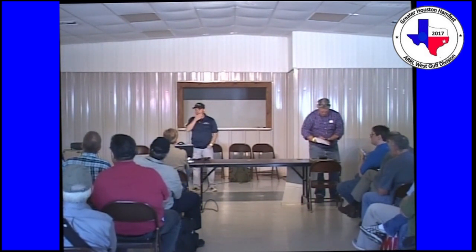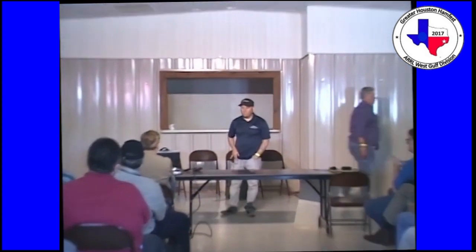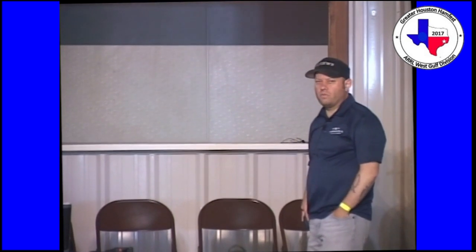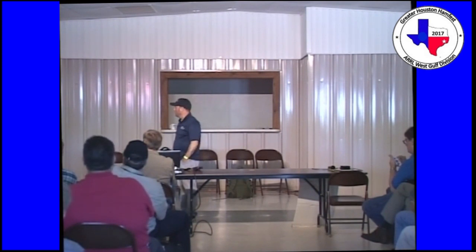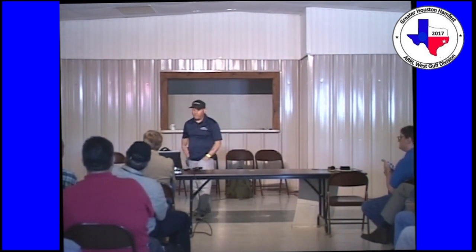I put this DMR presentation together about two and a half years ago. It was pieced together from a gentleman at Dayton who gives a DMR presentation every year named John, call sign W2XAB. He's done it the last four or five years and he's a member of the Motorola Amateur Radio Club. I caught his presentation in 2014, took pictures of all the slides, copied the intro part, added Texas content, and updated it several times since. Kent Weeks and Larry Schaffron from the Dallas-Fort Worth area helped me put this together.